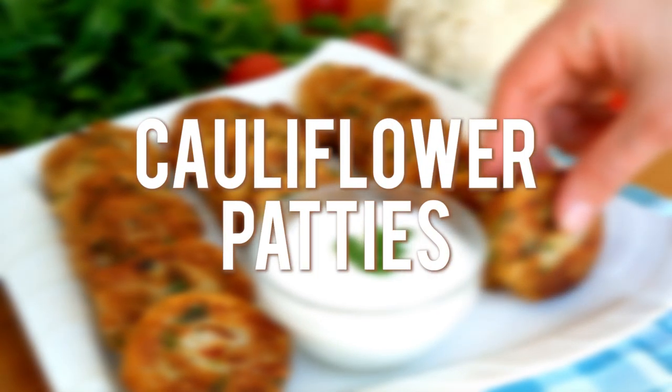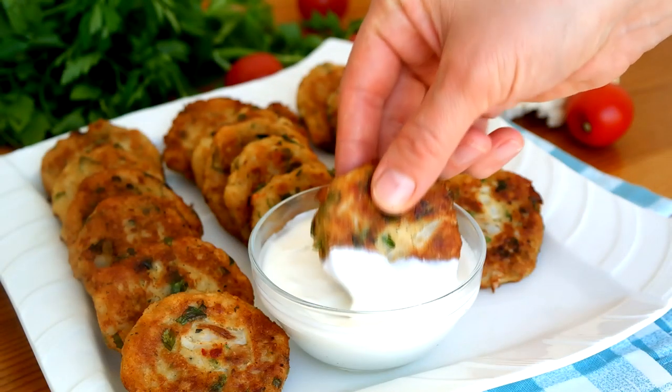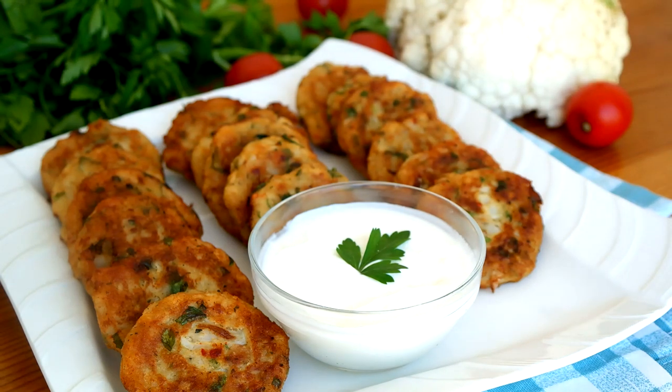Hi everyone, welcome to Neffish TV. Here's another delicious way to prepare cauliflower. If you think cauliflower isn't for you, this recipe is a must try.